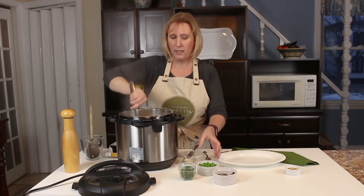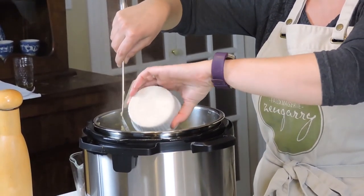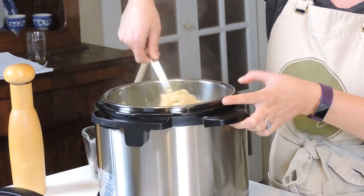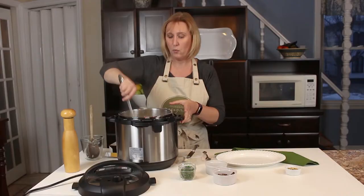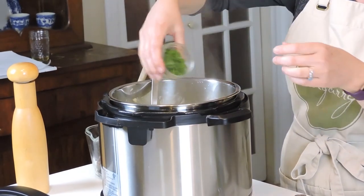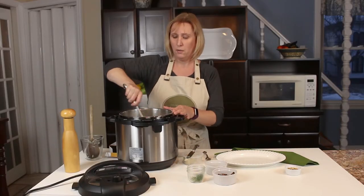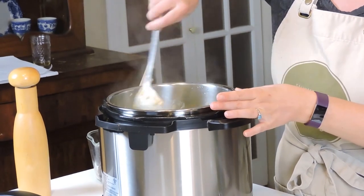I'm going to add in about half a cup of petit pois — green peas. I just love the color it gives, a beautiful green. I add those at the end; these were frozen peas that I let thaw at room temperature while all of this was going on. I have about a quarter cup of chopped parsley — I'm going to reserve just a little bit for garnish at the end.